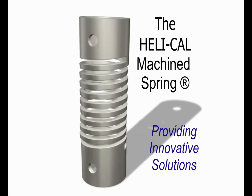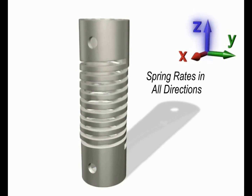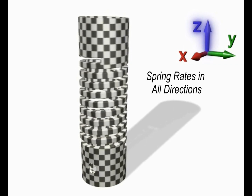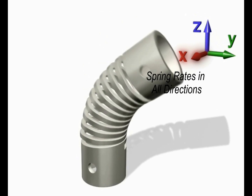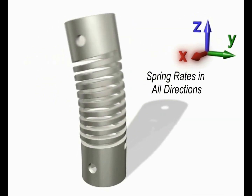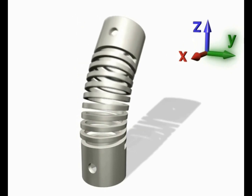Predictable spring rates can be provided in a wide range of directions as required by your application. Whether it is a compression or extension in the Z axis, torsion about the Z axis, or lateral offset and bending about the X or Y axis, the Helico machine spring is the solution.